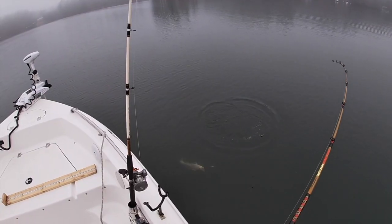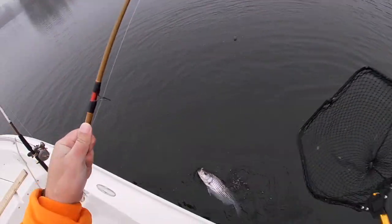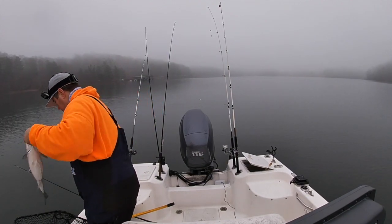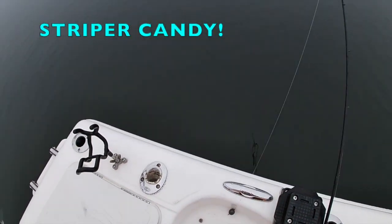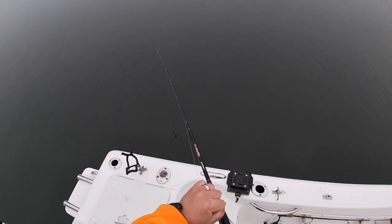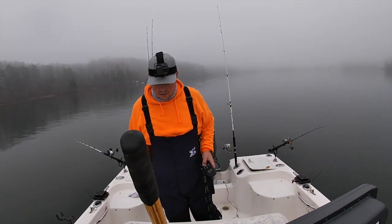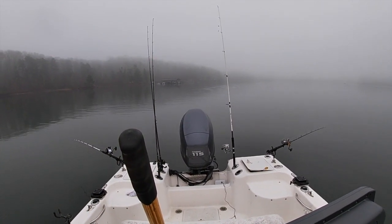There we go baby, another striper! There's another nice one. They are down there on the bottom. I think we're done with this flat line gizzy - I think I'm just gonna put him on a downline. Good deal, let's see if we're still recording everything. Yes sir.